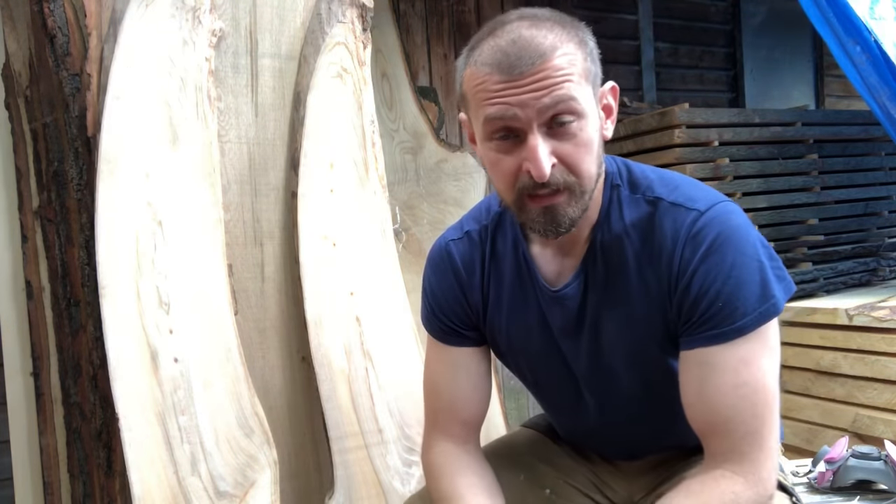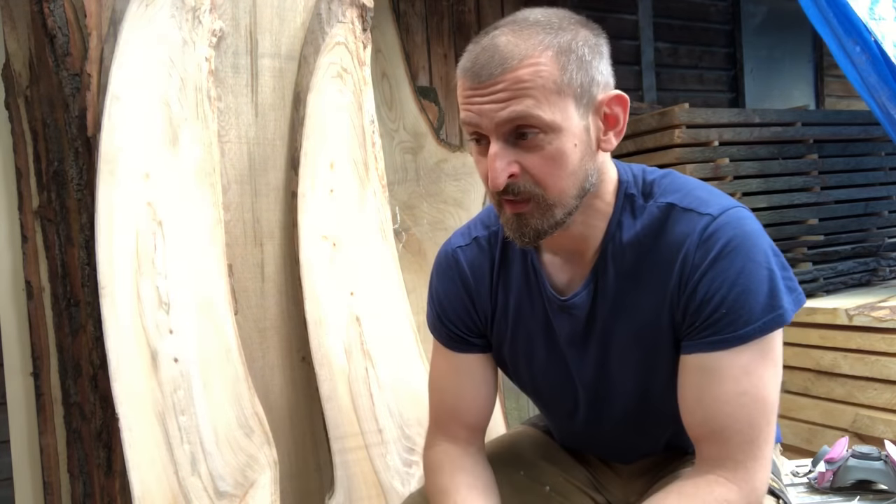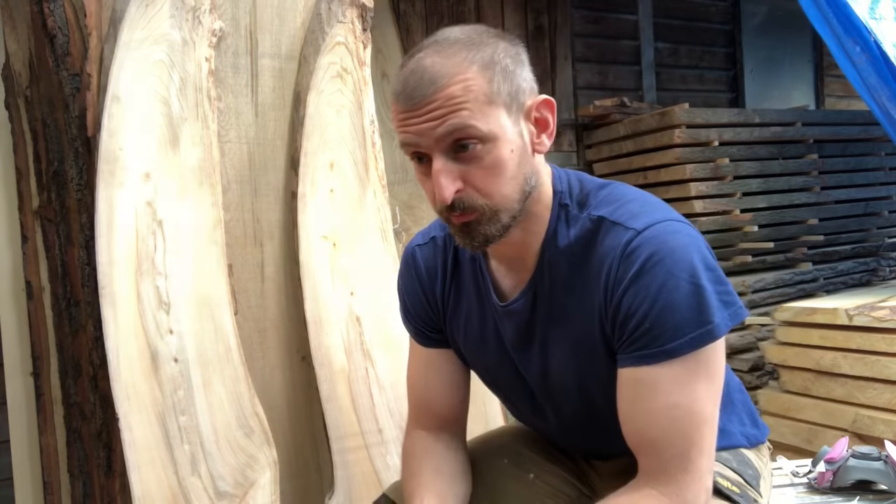Today I'd like to talk a little bit about Elm wood. I'm not a great teacher and I don't claim to be an expert, but I work with wood day in and day out as a sawyer and I've learned a few things, so why not share the information? I know it is quite hard to come by.